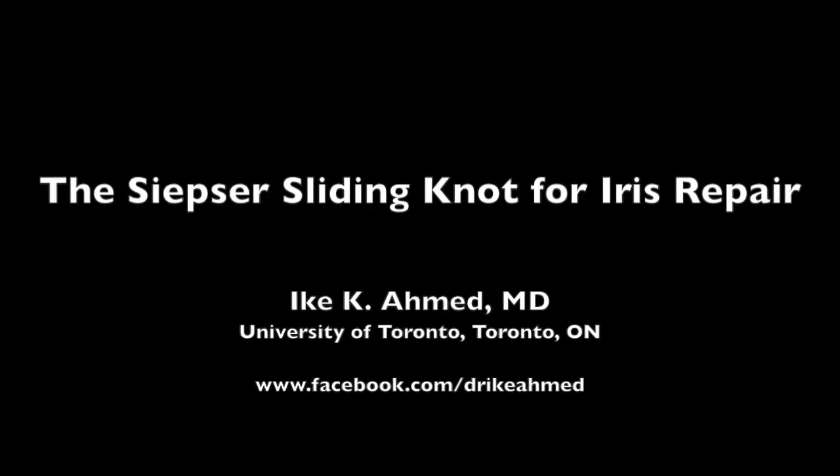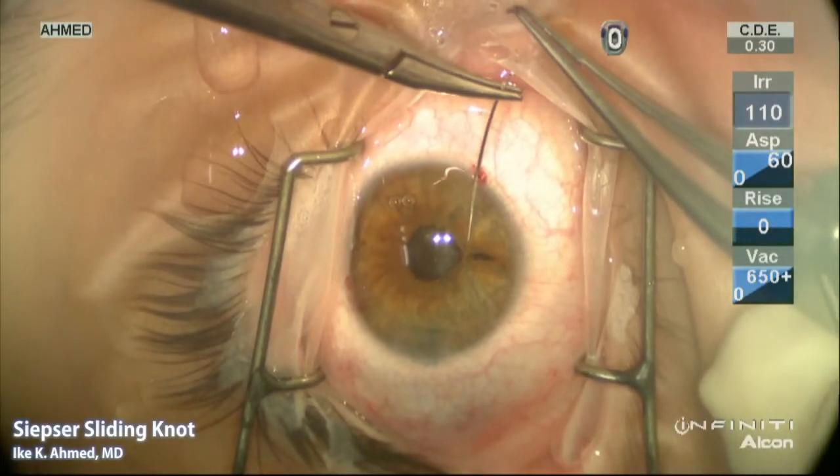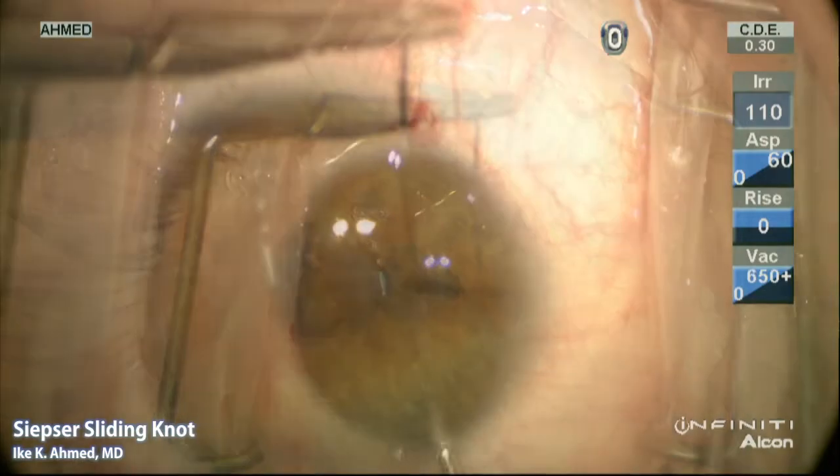This video describes the SIPS, or sliding knot technique, for iris repairs. We are using a Tenon prolene on a curved CIF-4 needle.